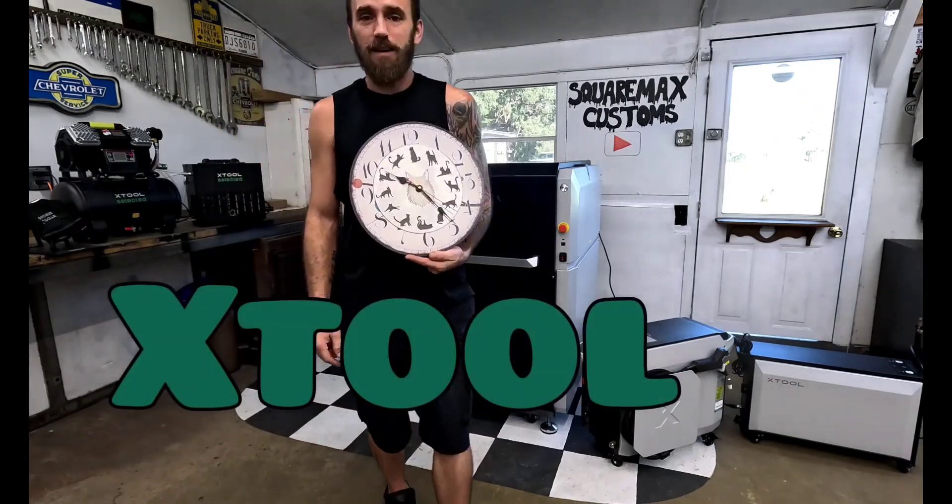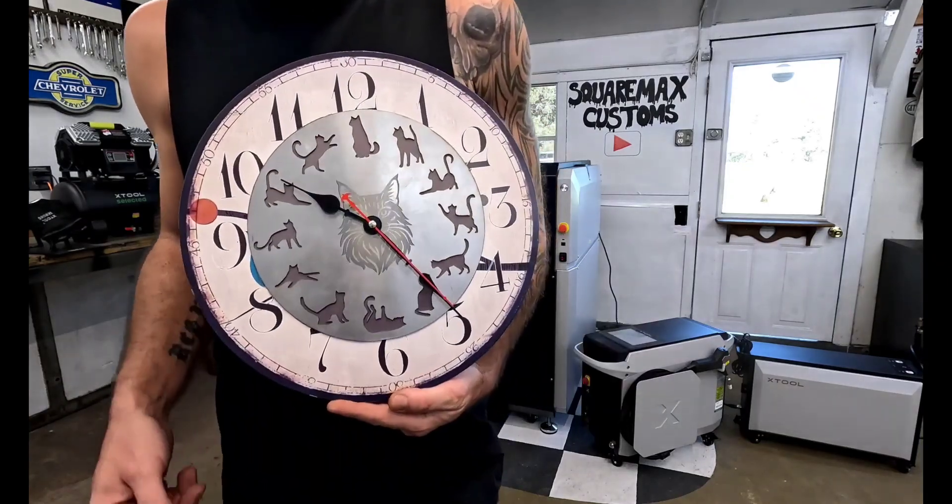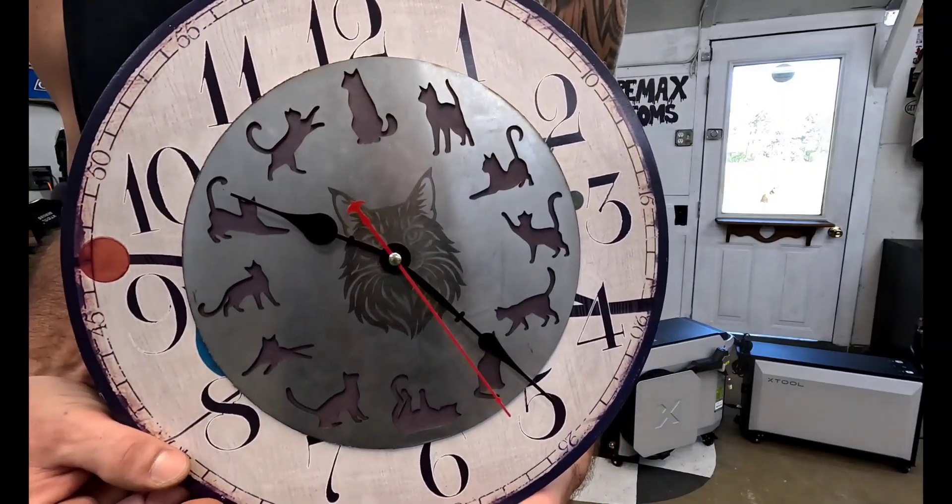Hey, welcome back to SquareMax Customs. Check out this clock face we made on the MetalFab CNC machine.